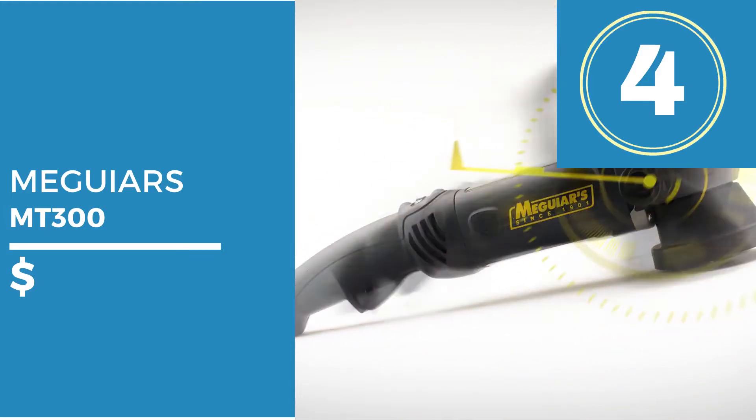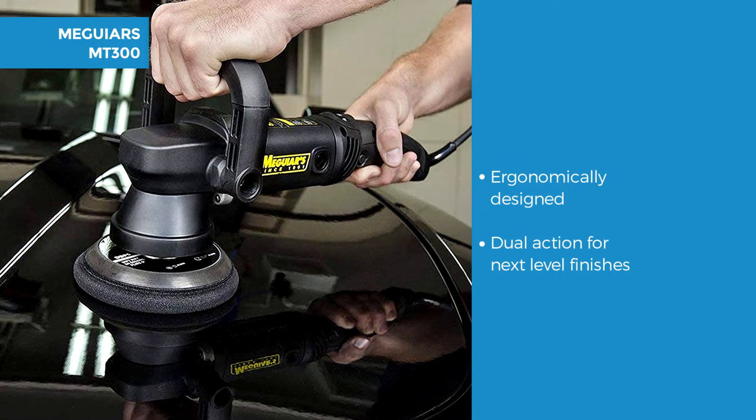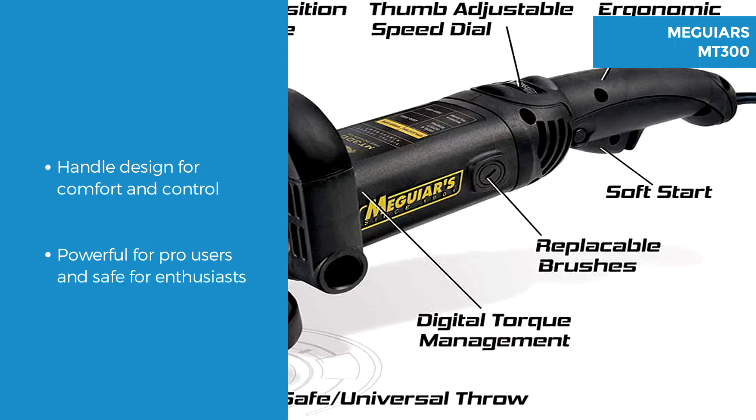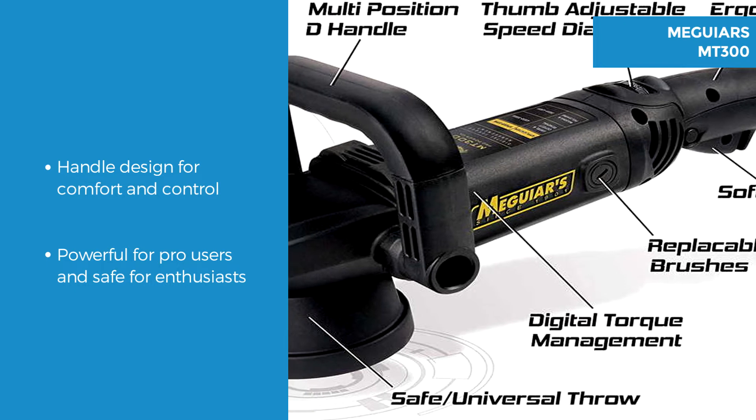Number 4 is the Meguiars MT300 Dual Action. The Meguiars is an ergonomic design of function and form which is dual action to take finishes to the next level. The D-shaped handle is designed for comfort and control to help reduce user fatigue.